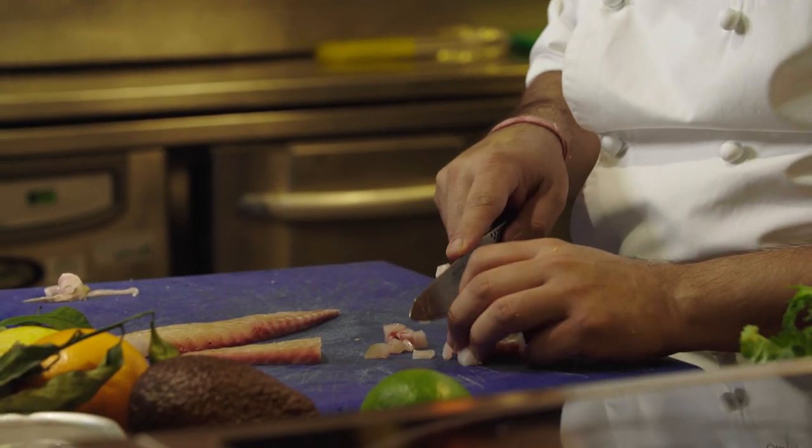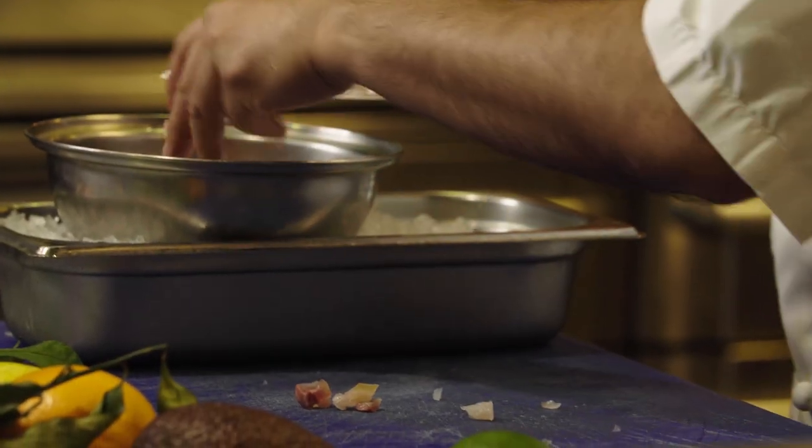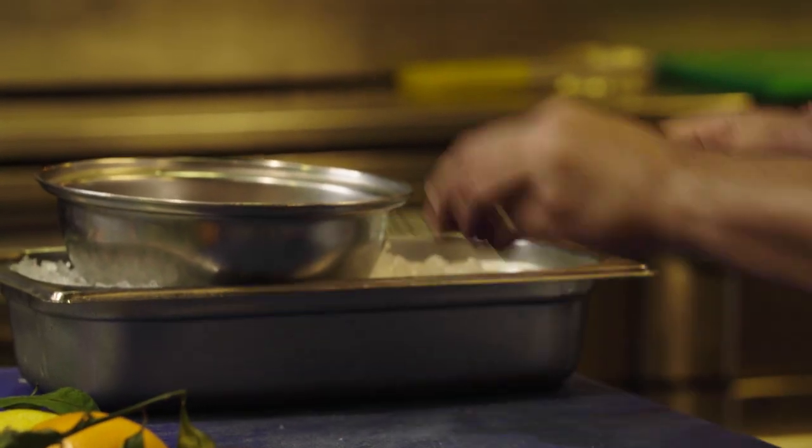That's one good cured fish. Always important — we put it on the bed of ice so the temperature of the fish remains intact.